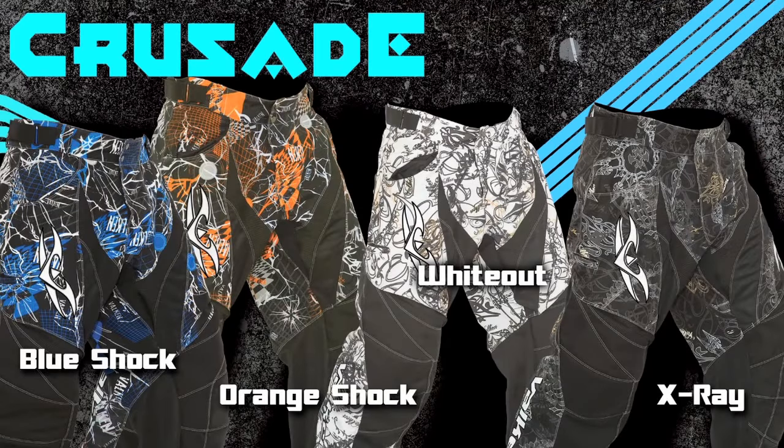Since we started Valken in 2008, we've been working towards bringing a new, fresh look to the world of paintball. Our graphics are distinctive and trendsetting, and set us apart from the rest of the industry. The 2011 Crusade Pants come in Orange Shock, Blue Shock, White Out, and X-Ray.